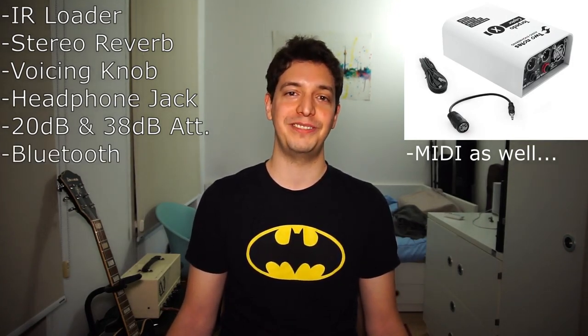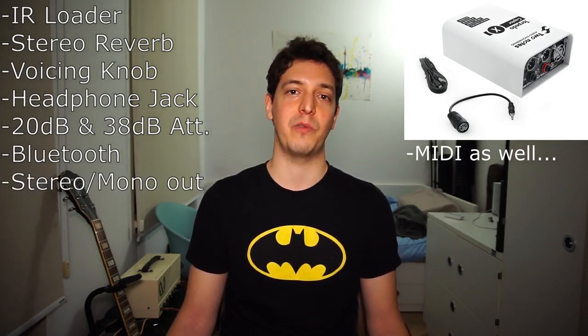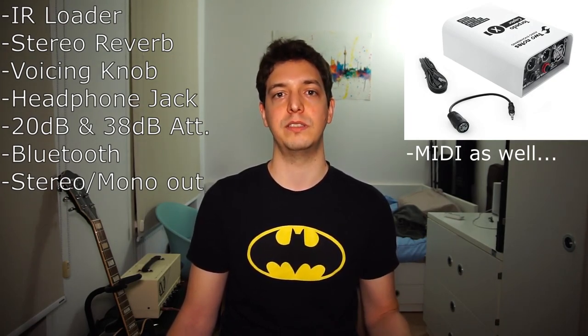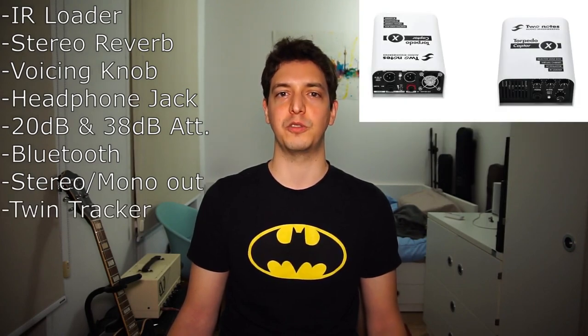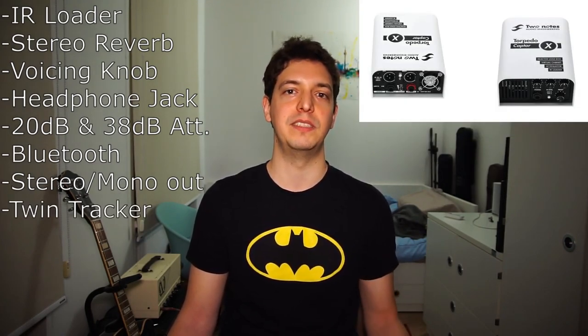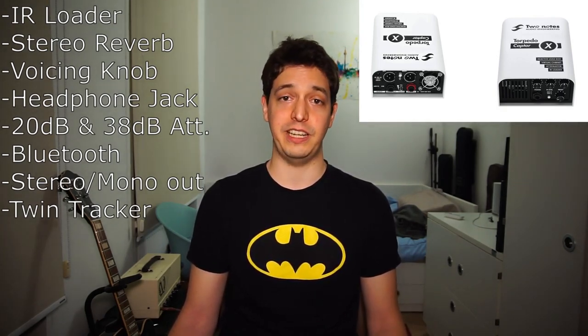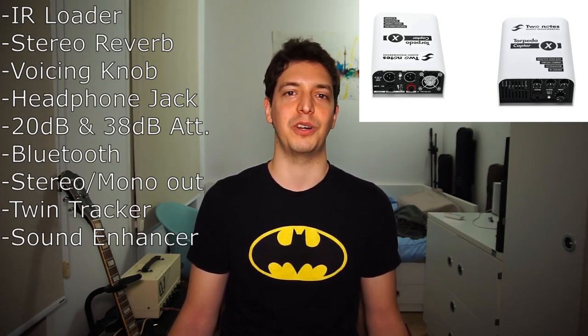It has Bluetooth connectivity, so you can use the Torpedo Remote app to fine-tune your presets on your mobile or tablet. There are also many routing possibilities: stereo, dual mono, or a dry/wet signal — sending one signal with the impulse response and one dry signal. It also has a very cool new twin tracker, which is an automatic double tracker that repeats everything you're playing with a small delay and variation so it sounds real and makes your guitar sound huge. There's also an enhancer, which is basically a dynamic EQ and compression, so bedroom rockers can add magic to their tone without any knowledge of sound engineering.